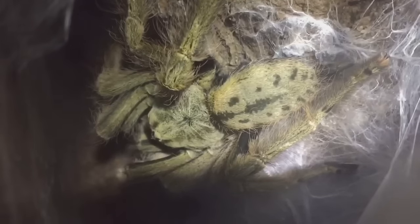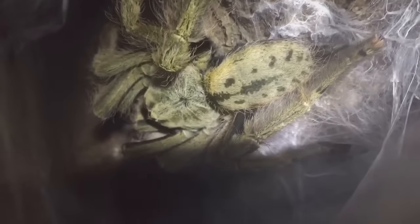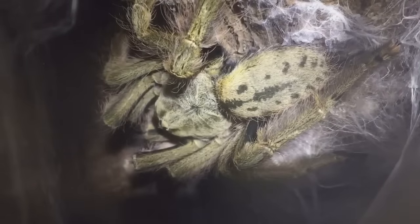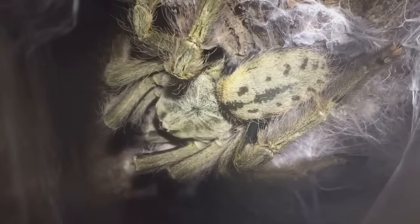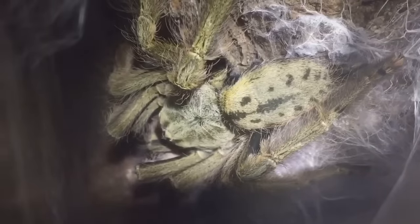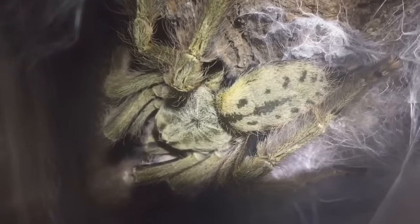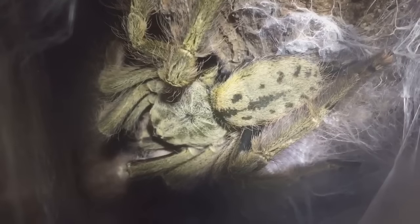There we go — a better picture. Oh my god, she looks absolutely stunning. Nice, beautiful fresh colors, abdomen nice and small like it's meant to be after a molt. Some tarantulas' abdomens are fairly big after a molt, but most of the time they're fairly small. It looks like she's molted perfectly fine. As I said, she's about four and a half to five inches now. I was just counting the legs and the pedipalps are all there, making sure she's molted perfectly fine.